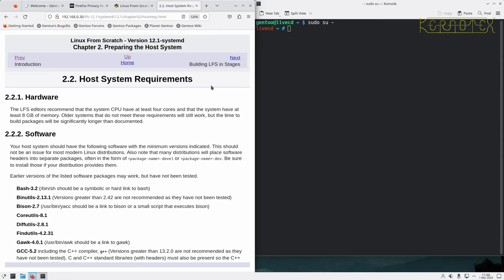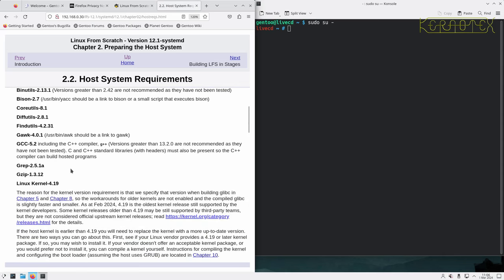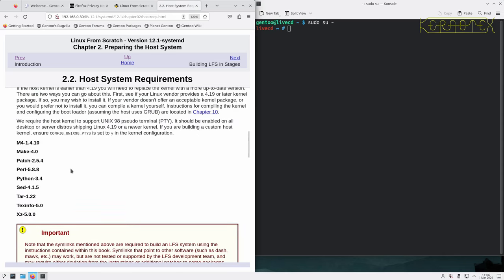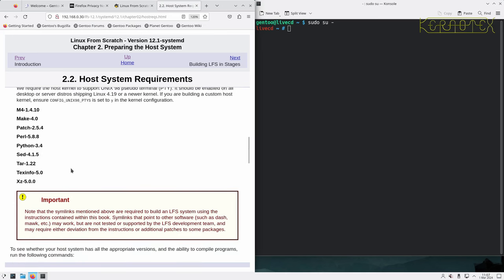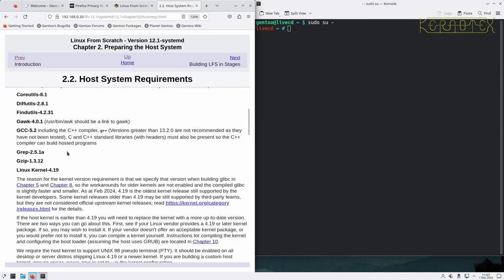Host system requirements — this is really important. A lot of people skip this and then wonder why they can't build using the instructions in the LFS book. Normally the reason is that a file or program is missing, or it's too old. The book specifies these versions because Linux From Scratch is known to work with these versions of the binaries, or anything newer.